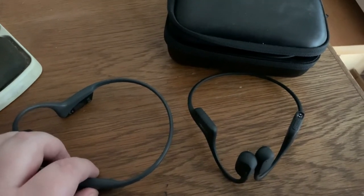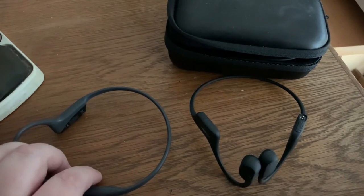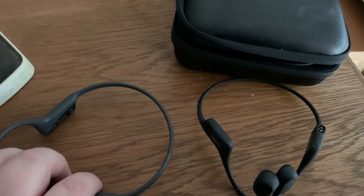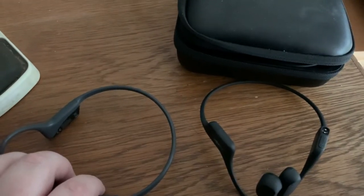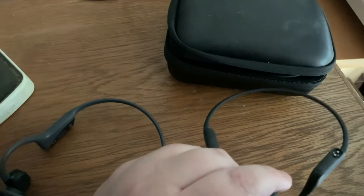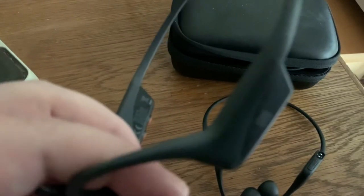I've accumulated several pairs. I accidentally broke one of my Titaniums and just replaced it with the newer model because I love these so much. I have a pair at work — I think the Airs — and then I have the Aeropex at home, and then I got my hands on the AfterShokz OpenComm.